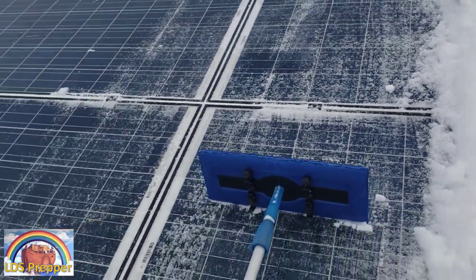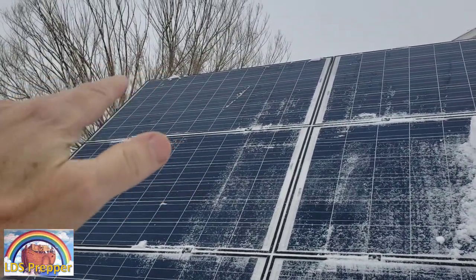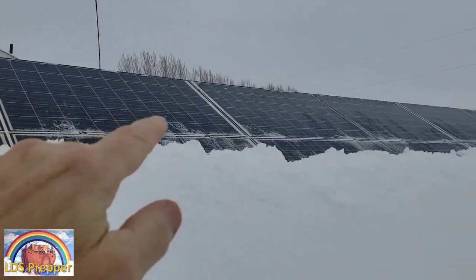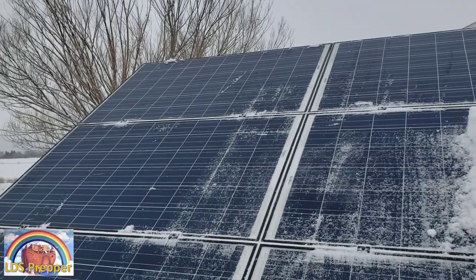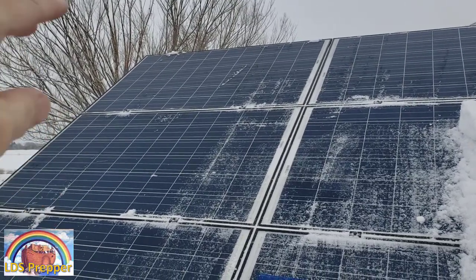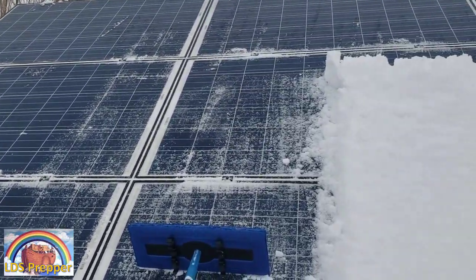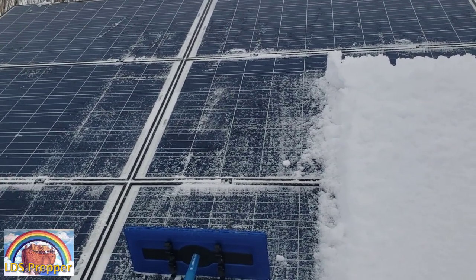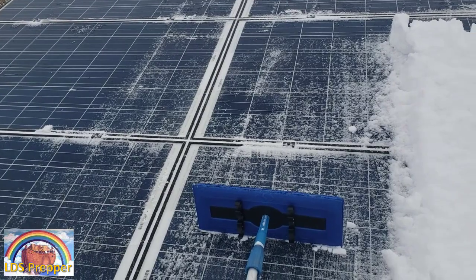Here you can see on the ground-mount panels up here where I first started there's basically no snow left, but over here there is, because what I did is I went across the top, and you can see across the top here there's hardly any snow at all. That's because as soon as you get the sun on the panels, even when it's 22 degrees this morning, the panels start generating electricity, which generates heat. The section that I've done longest ago has the least amount of snow, so even though I'm not removing all the snow here, it'll all be removed shortly after because of the heat on the panels.